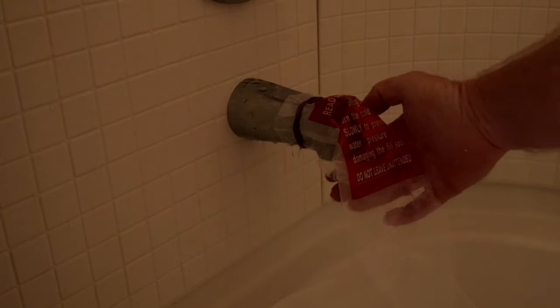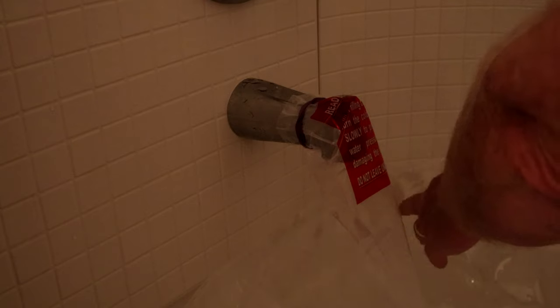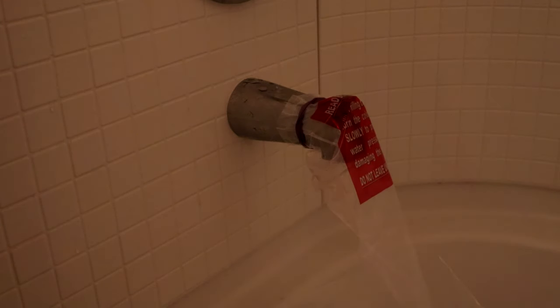All right, let's see what happens. It did say you have to go slow at first so it doesn't spew out everywhere because of the pressure. Once you get it going you should be all right. Let me zoom in so you can see that the water is running into the WaterBOB.